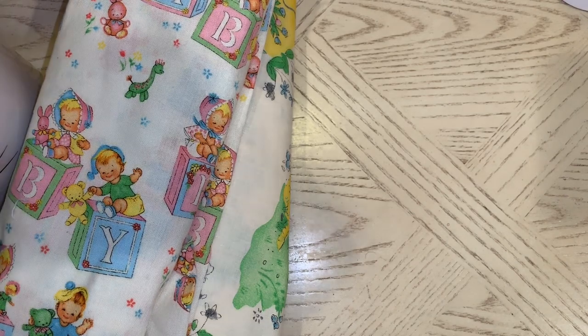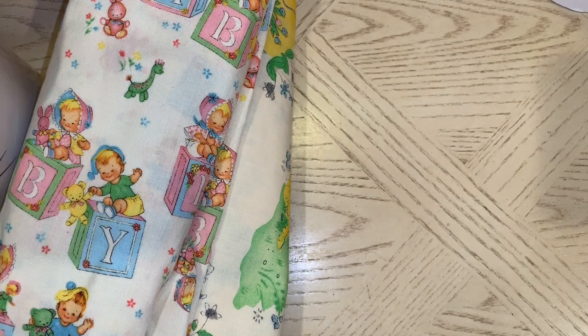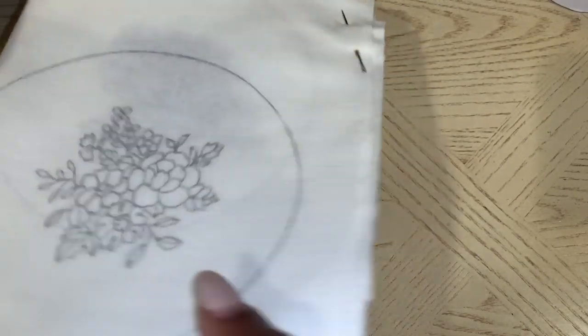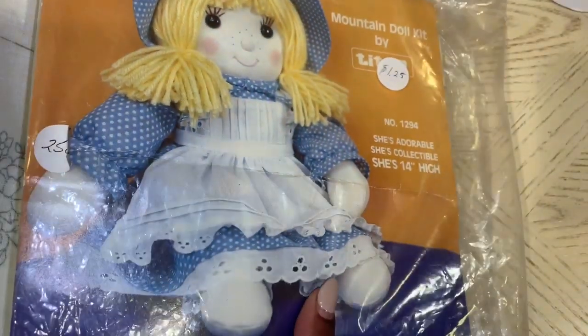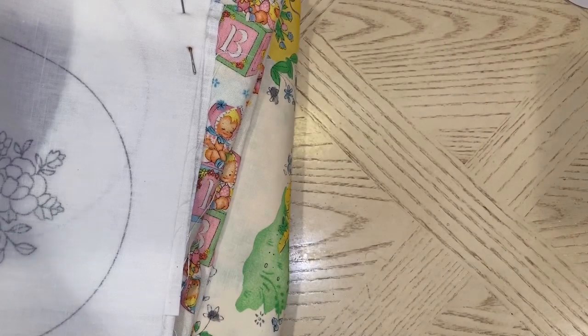I found this wooden jewelry-making kit — it was $1.50. I also got this needlepoint piece for $0.50 — it's got six different floral designs on it. I also picked up this mountain doll kit for $1.25 — it has the fabric and all the stuff on the inside to make the doll with.